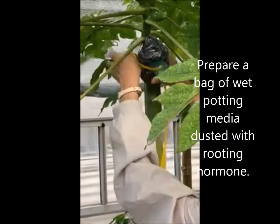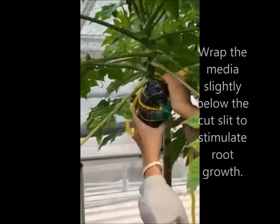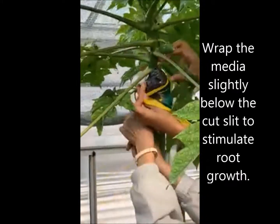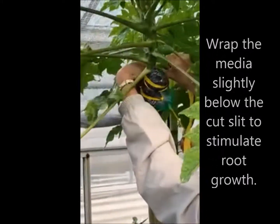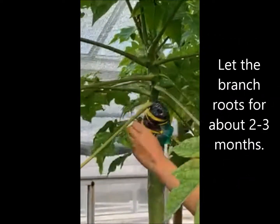A bag of moist potting media dusted with rooting hormone is prepared. Then wrap the media slightly below the cut slit to stimulate root growth. Let the branch root for about 2 to 3 months.